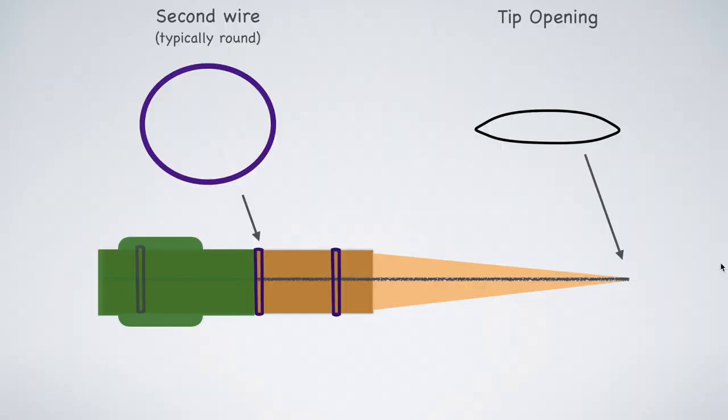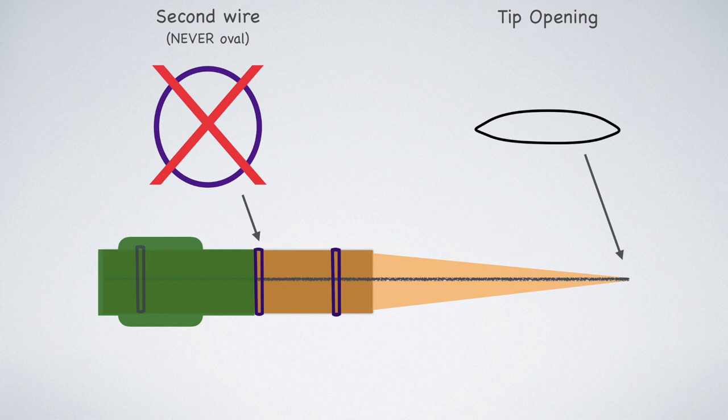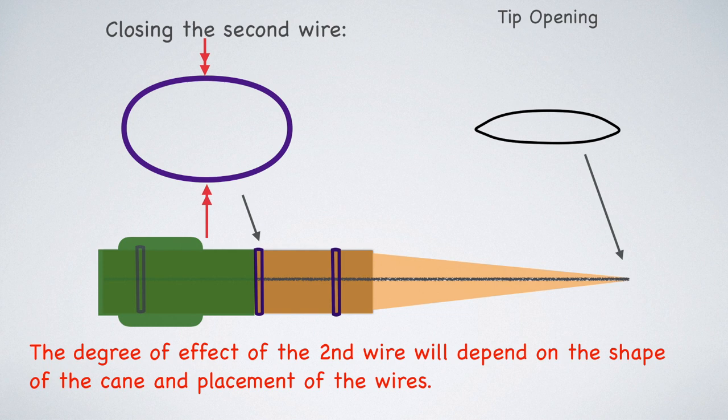So now let's talk about the second wire. If the reed is well adjusted, it's typically quite round — but this can depend a bit on the design of the reed, where the wires are placed, the way the reed has been scraped, and the shape that the reed maker uses. You'll pretty much never see a second wire that is what I would call more than round — in other words, a bit of an oval. It just does not work with the geometry of a bassoon reed. Now, the effect of the second wire really depends on the placement of the wires as well as the shape of the cane — and if you really want to nerd out, we could talk about internal bevels, but we won't do that right now.